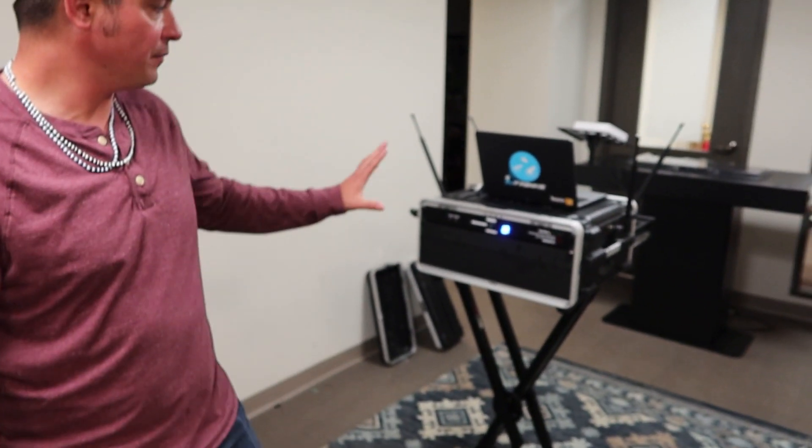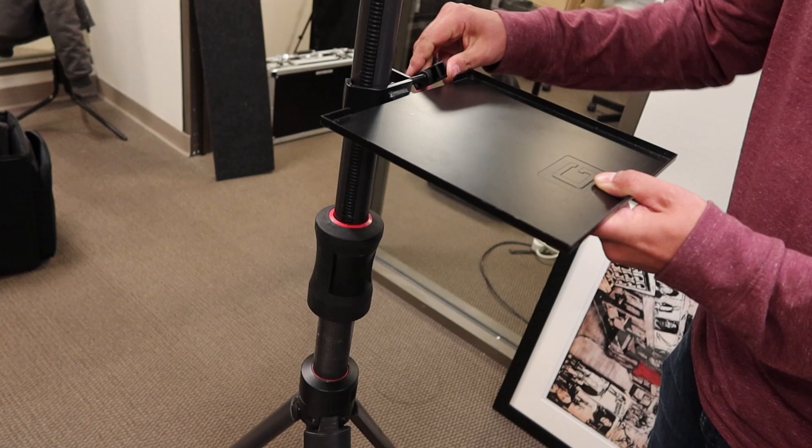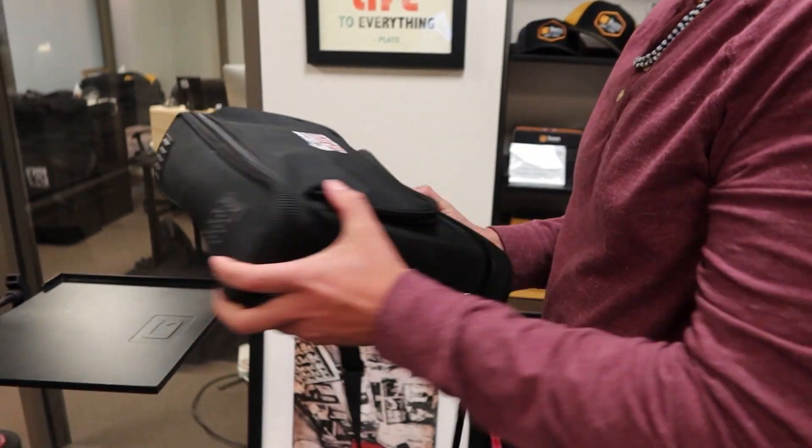As awesome as this full setup is, I bring it when I know we're doing everything — all the music, multiple microphones, etc. But we have a lot of clients hiring a string quartet or live musicians who still need microphones. For those situations I have an even more stripped-down, also battery powered system. Gator actually makes a speaker mount that fits any standard speaker pole — it's pretty heavy duty, metal or aluminum. We should get some free stuff from these guys because they make awesome products!